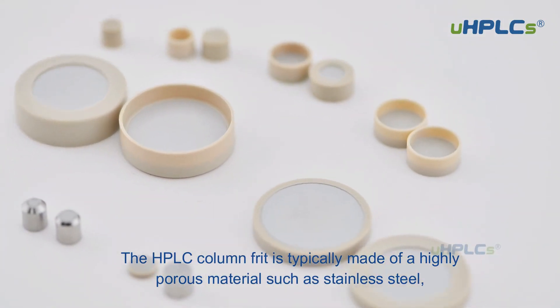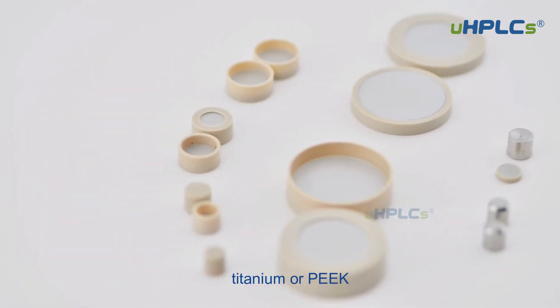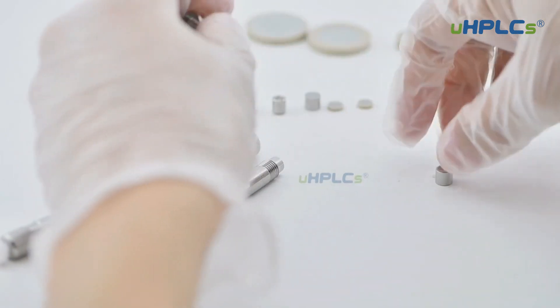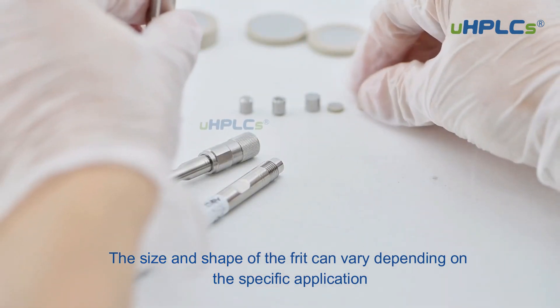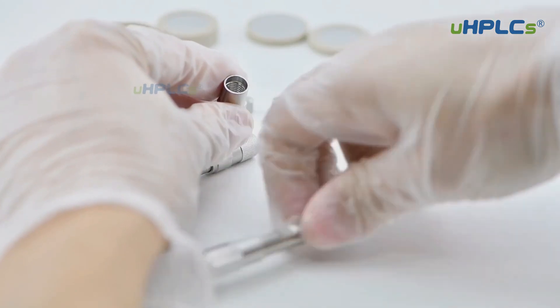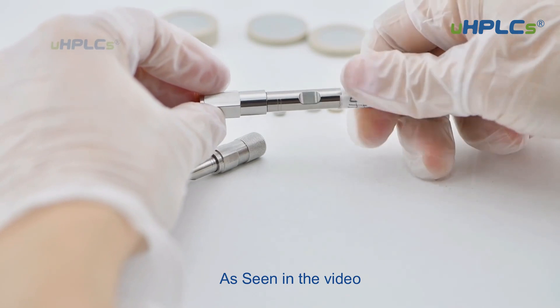The HPLC column frit is typically made of a highly porous material such as stainless steel, titanium, or PEEK, which is resistant to high pressure and chemicals. The size and shape of the frit can vary depending on the specific application and the type of column being used. Some common shapes include discs, cones, and cylinders, as seen in the video.